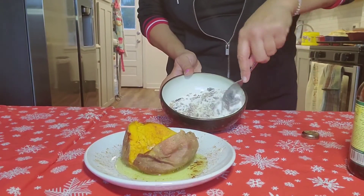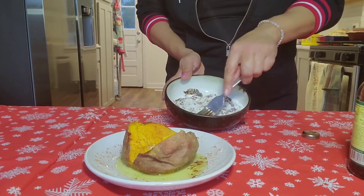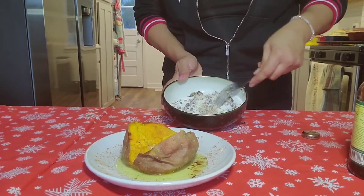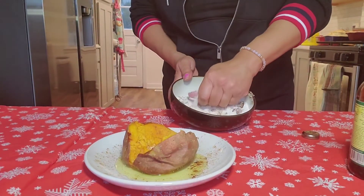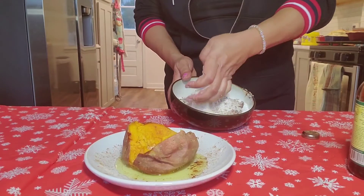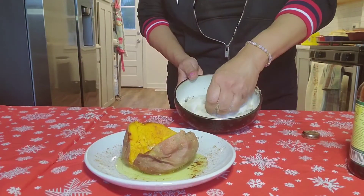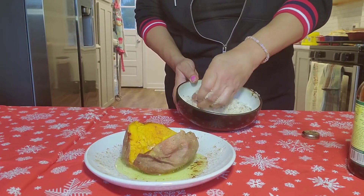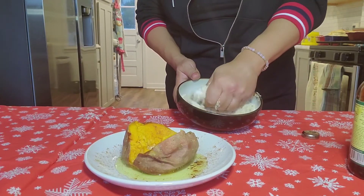All right, when you get so far, now you can use gloves if you want. I'm not going to use gloves because this is for family. I'm going to use my hand. If it's for someone else, of course you're going to put gloves on if you don't like the feel of sugar and molasses.